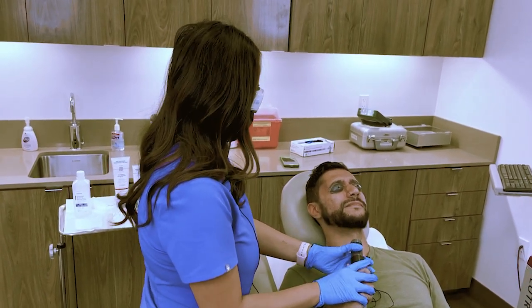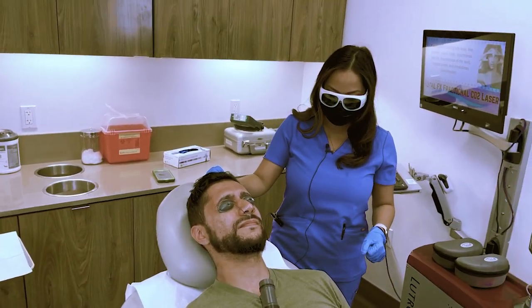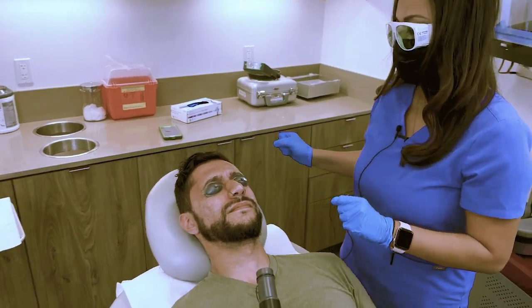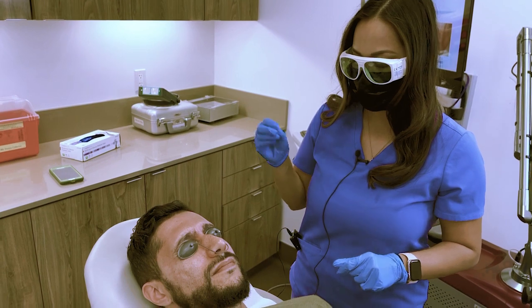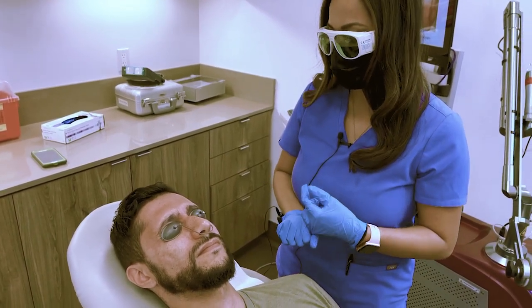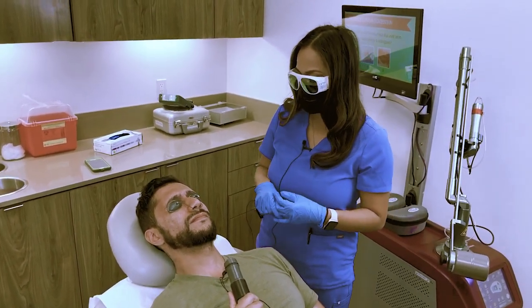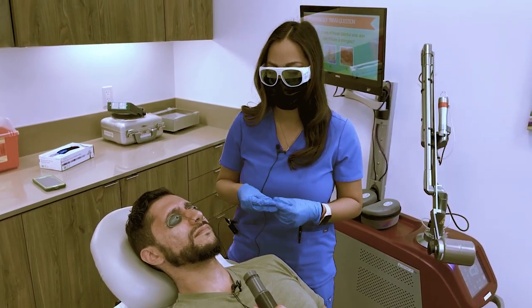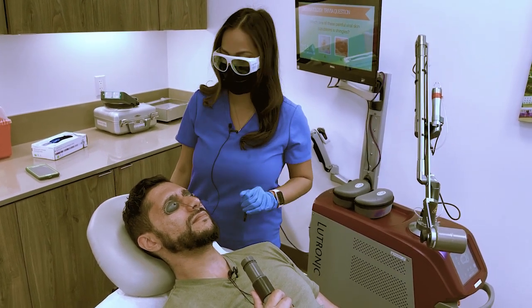You're just going to have it right there so you can blow the air away. With the downtime, expect about a week — you're going to see these little micro dots and they may flake, but do not pick or peel while it's in the healing process. Make sure you use a gentle cleanser, always moisturize, and when you're out in the sun it's very important to use an SPF of 30 or more. You can also use a hat if you're going to be outside.